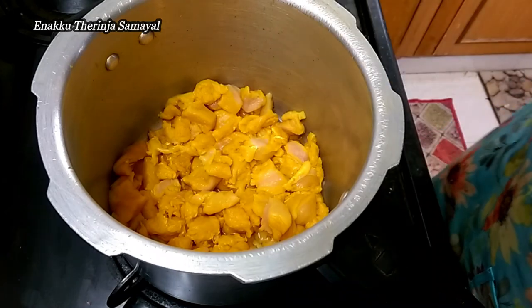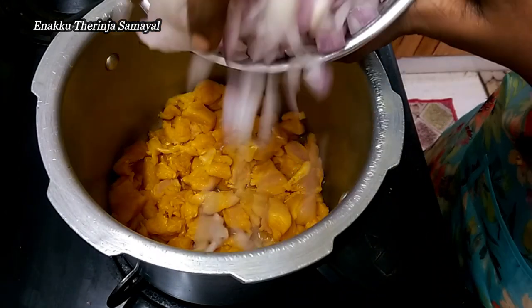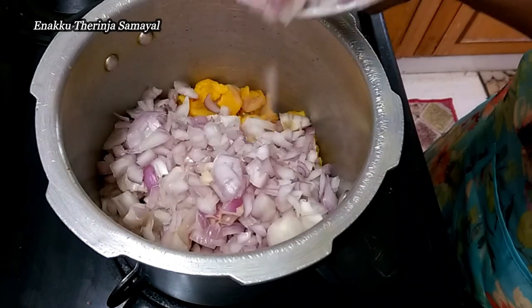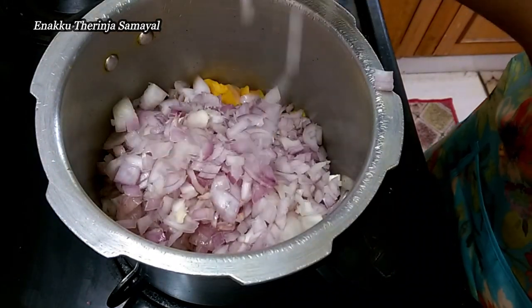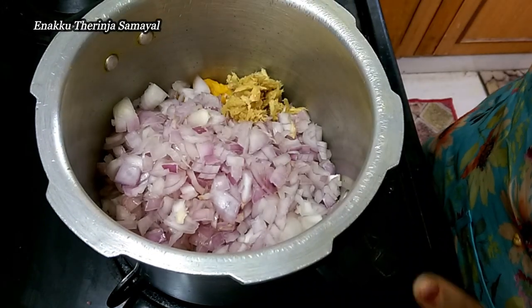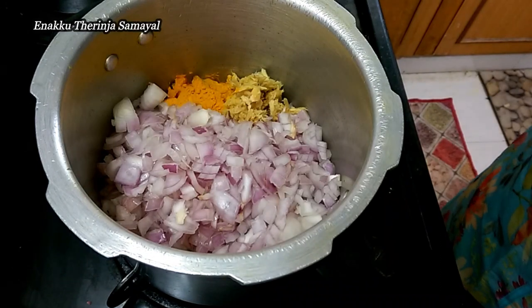You can also add 4 medium-sized vangai (eggplant). You can add some gravy, add a white rice pot, and add the remaining ingredients as needed.